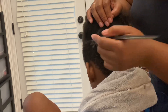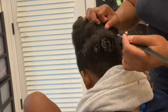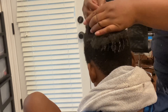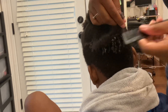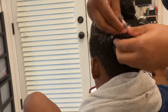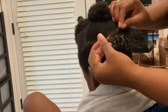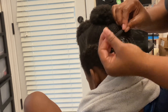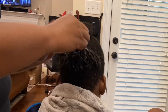Instead of going straight across with the comb coils, we're going to go into a U-shape in the front because he wants some hanging downward. Right here I'm showing you again — spritzing the hair, detangling, putting some leave-in conditioner onto the hair strand, then sectioning into small sections, using your fingers and twirling them in a circular motion creating a finger coil.